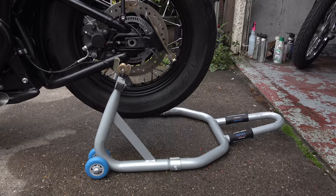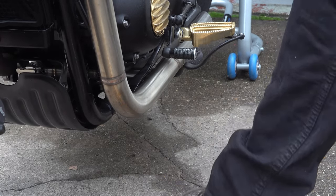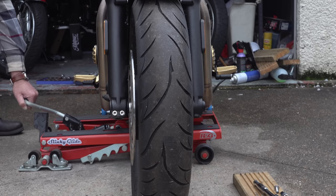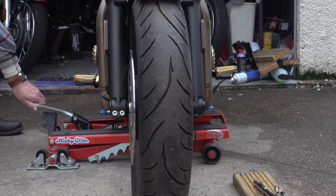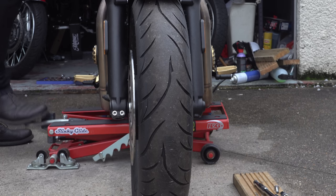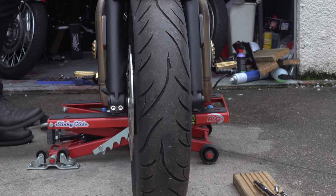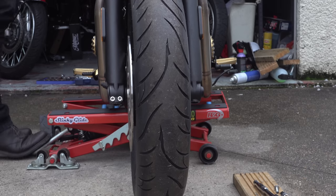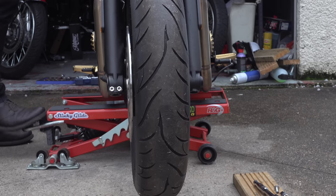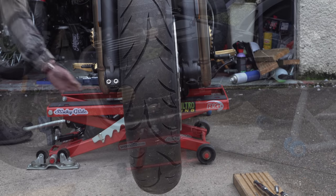You're going to need at the very least a decent scissor jack — you can pick these up for £35–£40 on Amazon or eBay. I used my hydraulic jack because that's what I have. You're also going to need to support the rear of the bike because the front wheel is quite heavy, so when you remove it the bike is likely to tip backwards. I'd recommend a paddock stand, or you may be able to secure the bike by getting some planks or something under the back wheel to stop it tipping backwards when you remove the front wheel.